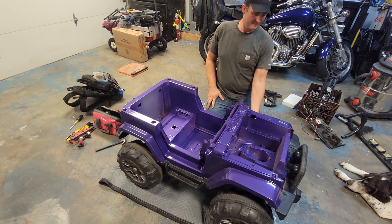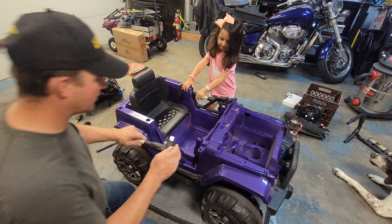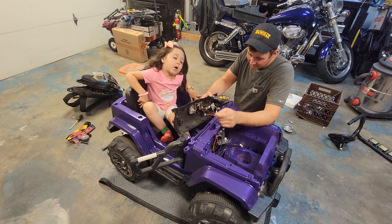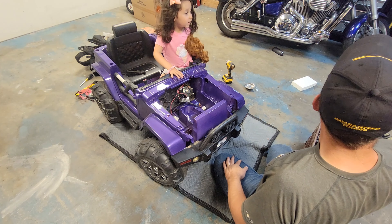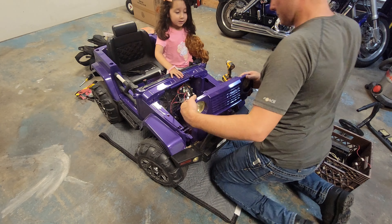Dude, that looks pretty! Oh yeah, I like it. That's how it actually is — that's how it is, guys.